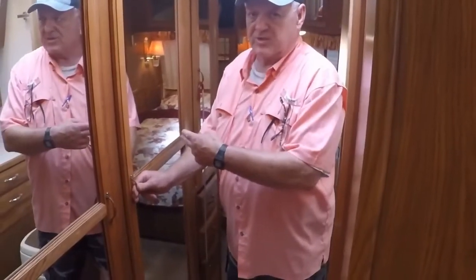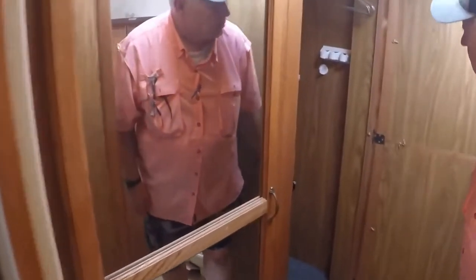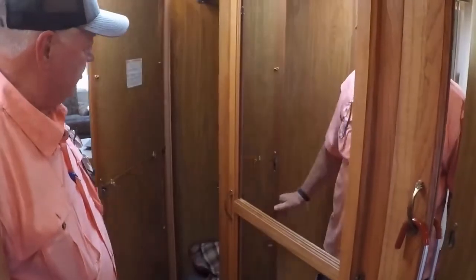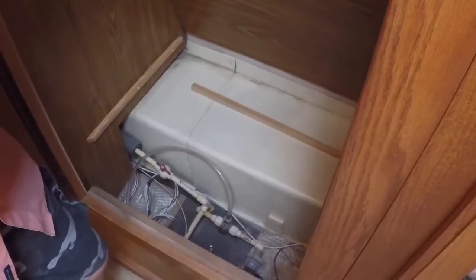We have a double cedar-lined clothes closet for both his and hers, with automatic lights. Cedar-lined. The bottom of the closet raises up, and this is the 12-volt water pump if you're not connected to city water and you're using the onboard water storage.